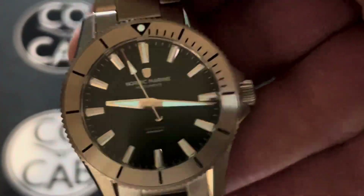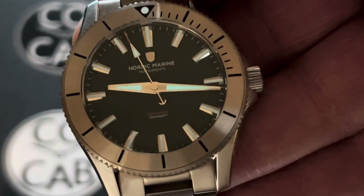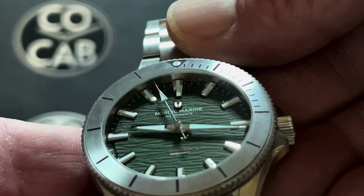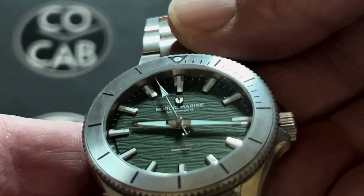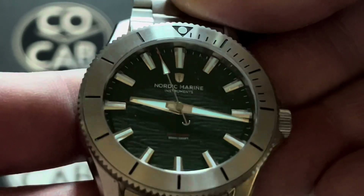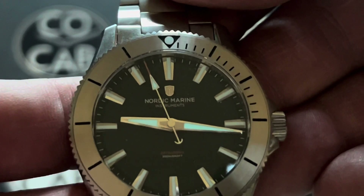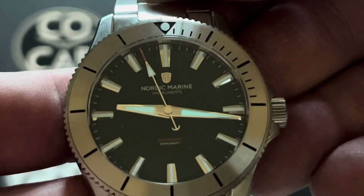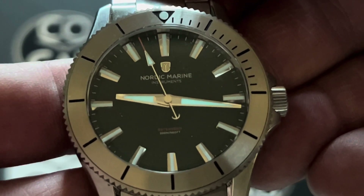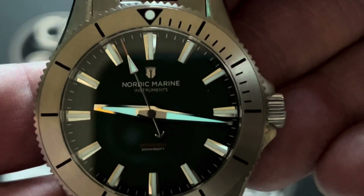First thing we're going to look at is the dial. The dial is a dark, dark green — I really like it — with a unique wave pattern. That wave pattern is basically a tribute to the Nordic Sea, and it has a clean, no-date style. On the dial it says Nordic Marine Instruments, Ostersoen, and 200 meters slash 660 feet. There's also the Anker logo right there.